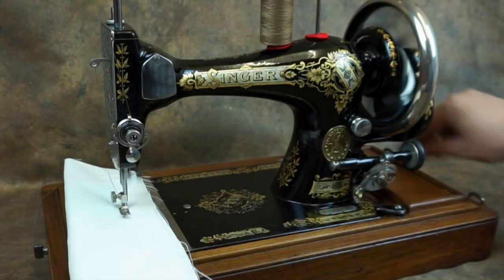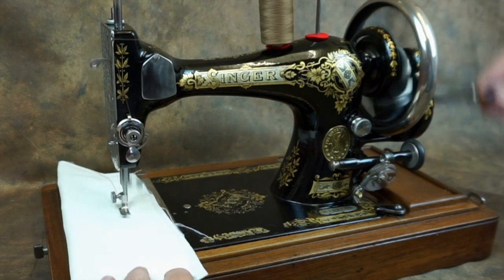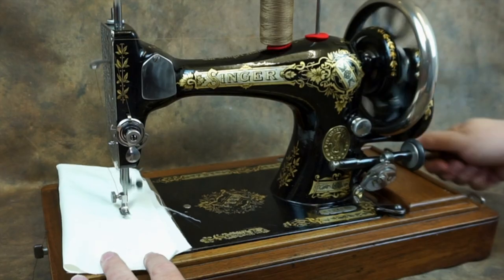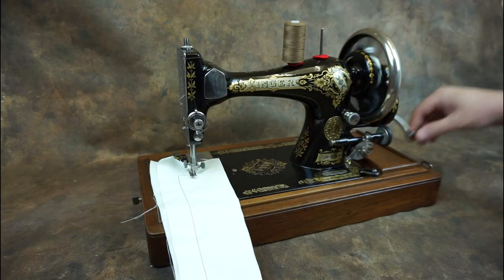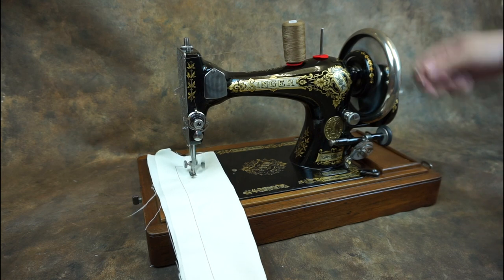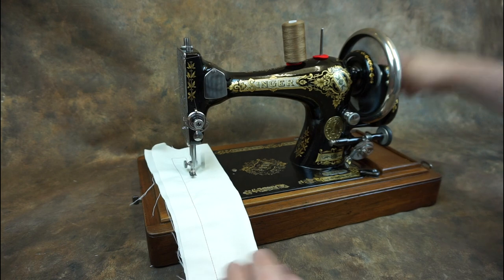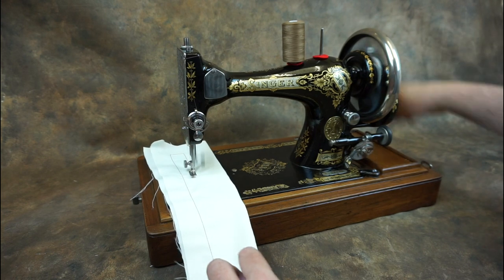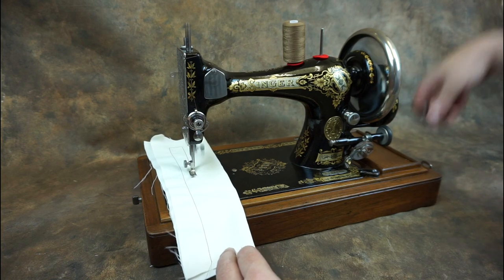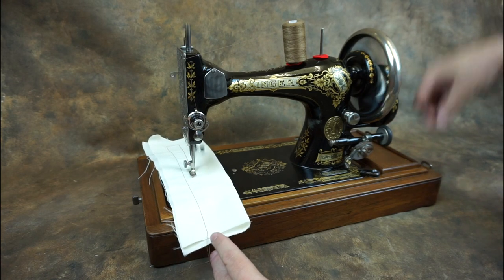This machine has no reverse function and the stitch length is regulated by this screw — tighten the screw up for longer stitches and loosen it for shorter stitches. There's no indication of stitch length so it's a matter of trial and error. This Singer 28K may be 117 years old but she still sews as beautifully as the day she was made. I hope you found this video interesting — if you have, please give it a like, subscribe, and hit the bell icon to be notified of all my future uploads. Thanks for watching.